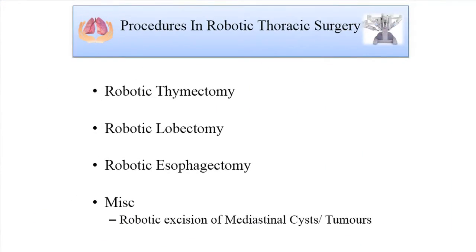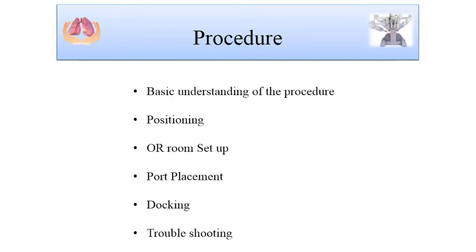There are various procedures that I'll be discussing — due to time constraints these will be robotic thymectomy, lobectomy, esophagectomy, and certain miscellaneous procedures which will involve mediastinal cysts and tumors. The basic protocol will cover: understanding the procedure briefly, the positioning, the OR room setup, the exact port placement, the docking, and small tips for troubleshooting any problems.